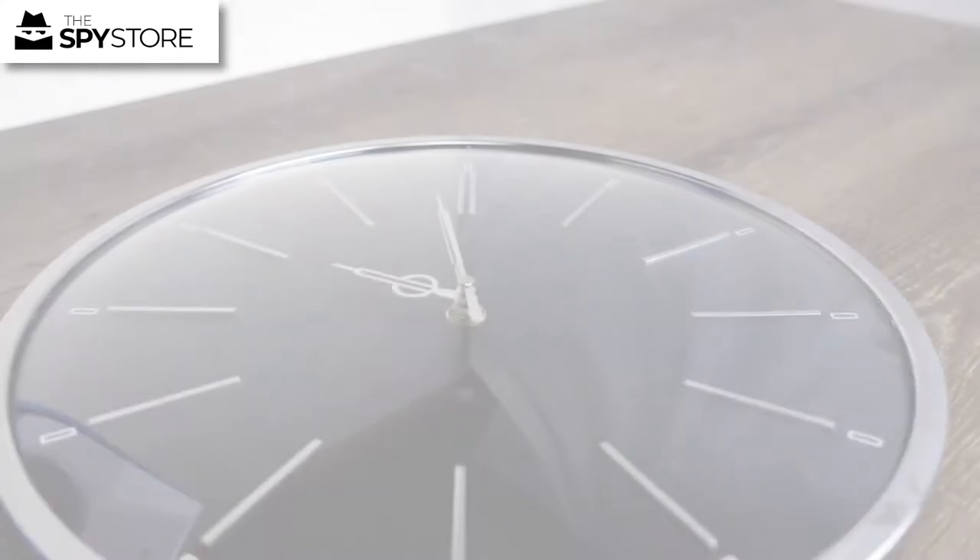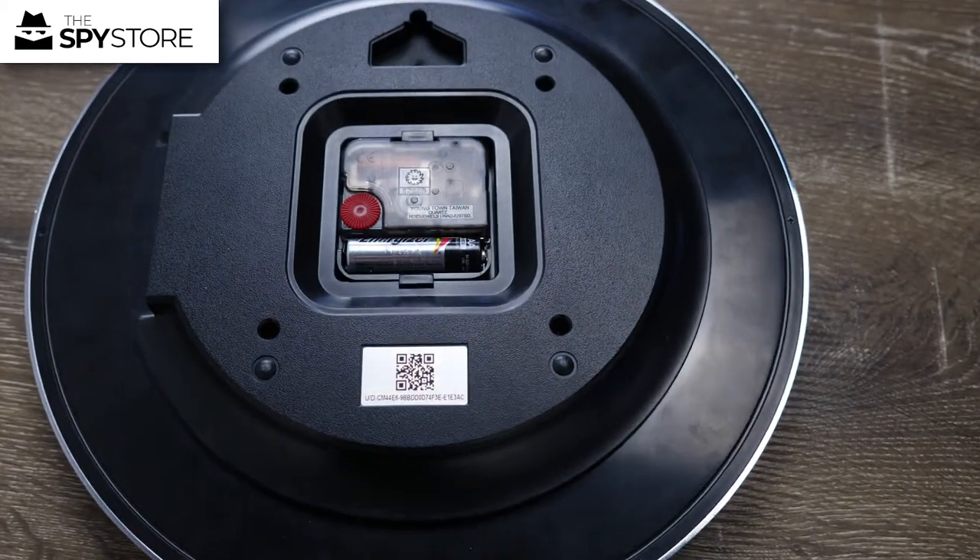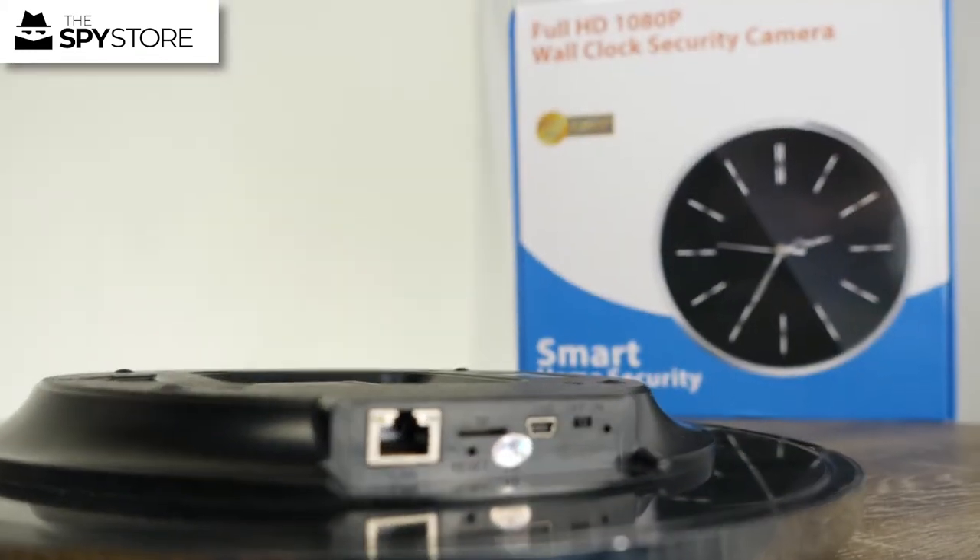Hi everyone, thanks for joining me today. We're going to be going through our big wall clock — I've pulled it out of the box already, but we're going to go through what's in the box. I'm going to show you exactly how to connect it up, same as we did on the last video with the DIY cameras.